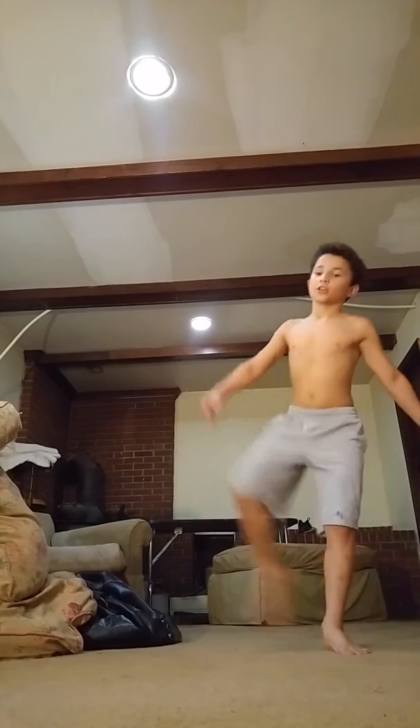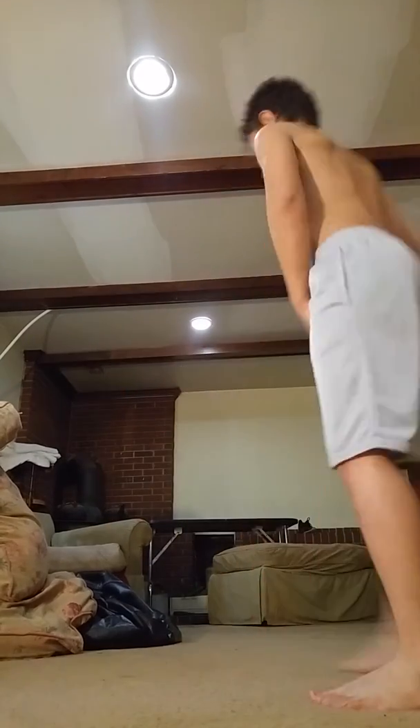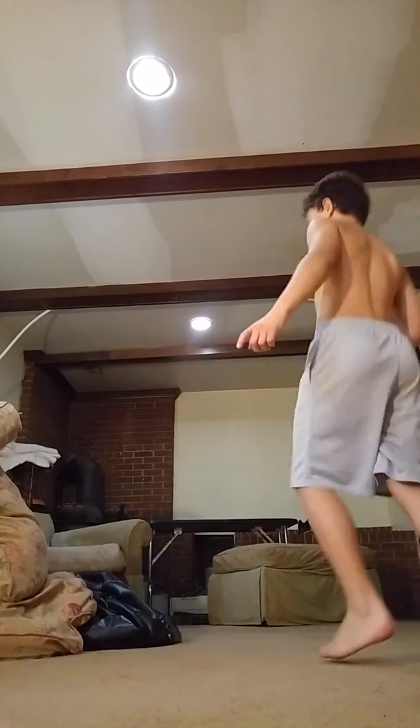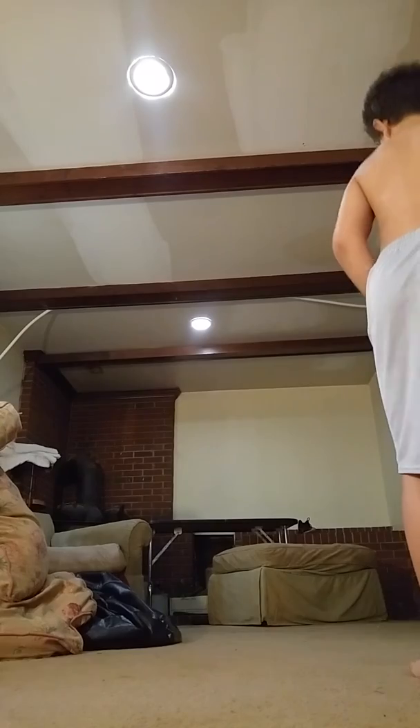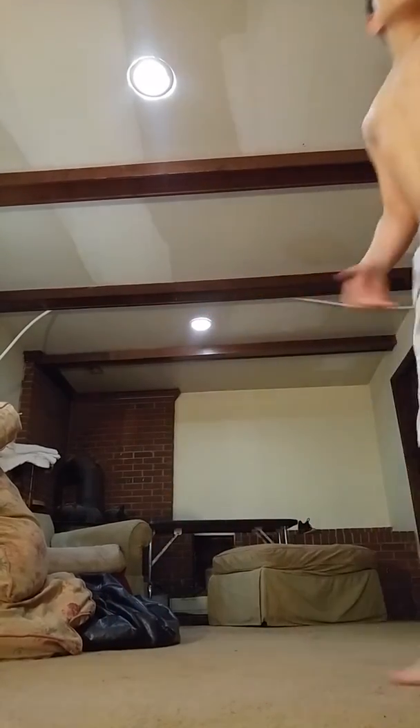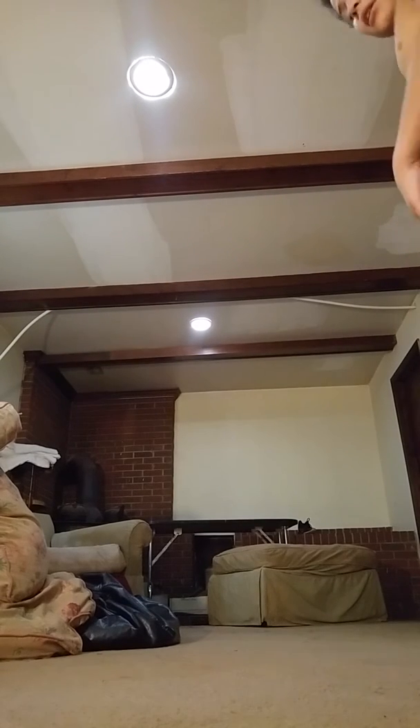And you don't tuck — have your feet wide apart, so like this. Like that. So that's what it looks like. If you go like this, keep it together.